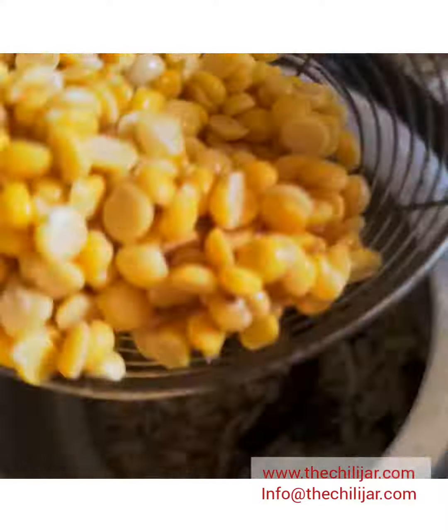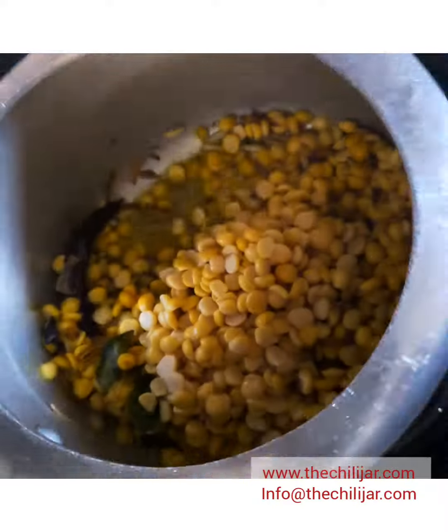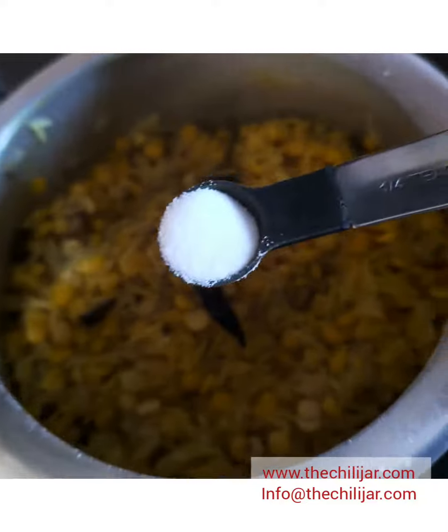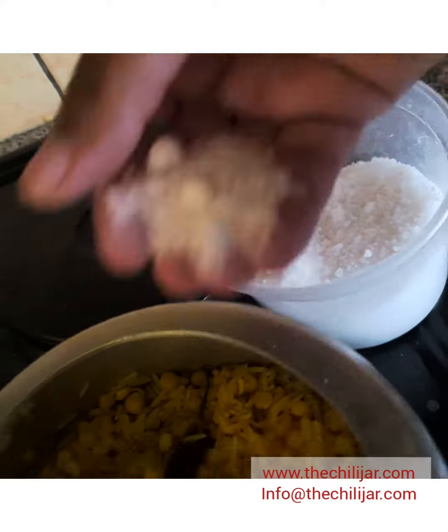When your onions turn golden brown, add the dal — the soaked dal — then add the turmeric and black pepper, and add the remainder of the dal and the rice. Add a quarter teaspoon of bicarbonate of soda and your salt to taste.